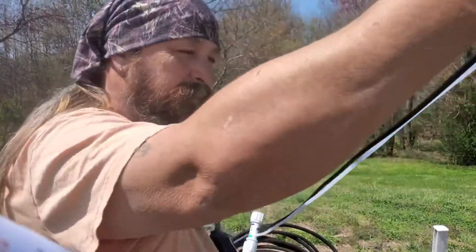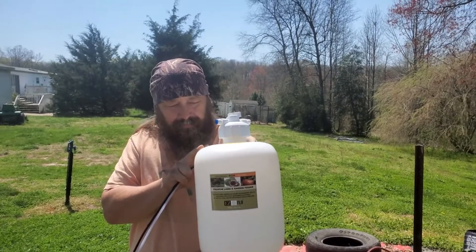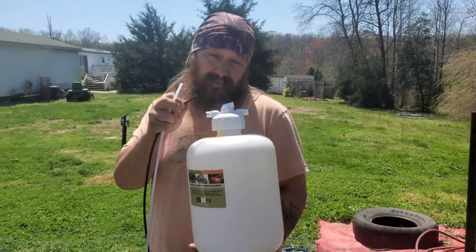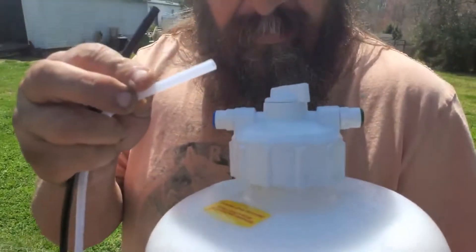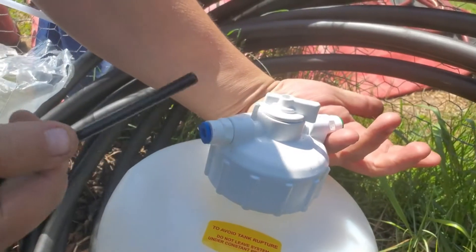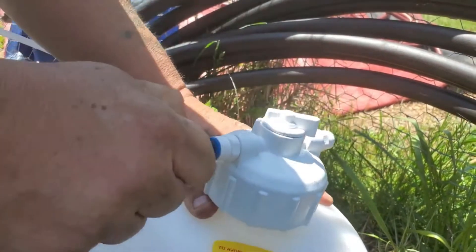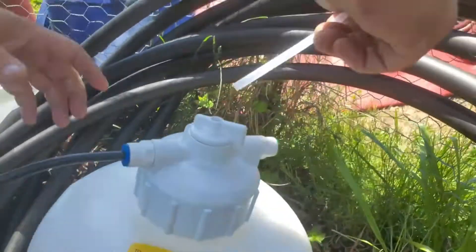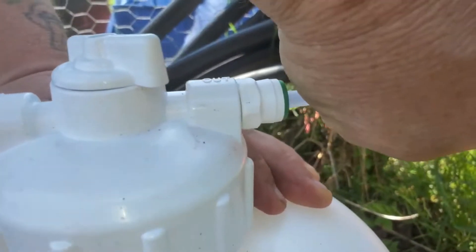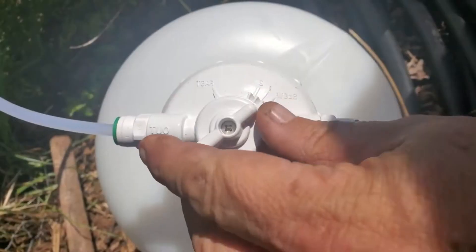Now let's go to the other end — we're going to stick this in the tank. Here's our two-gallon reservoir tank injector. This is where the two lines come in at on the cap: the black goes into the blue, the clear goes into the green. We'll get a close-up and let you watch us do that. It's as simple as just sliding these lines right inside there until they stop — green and clear, there you go.